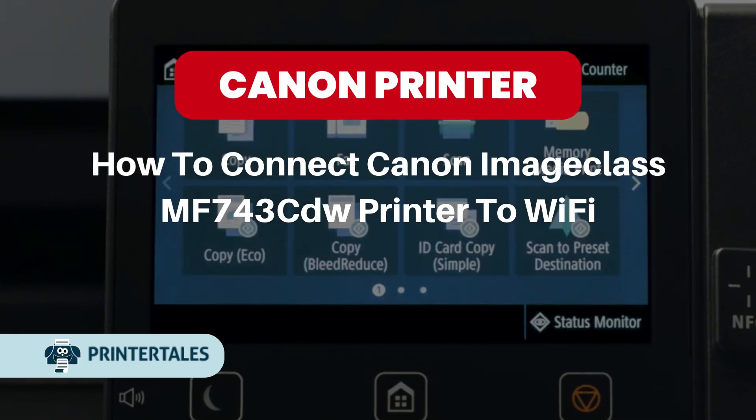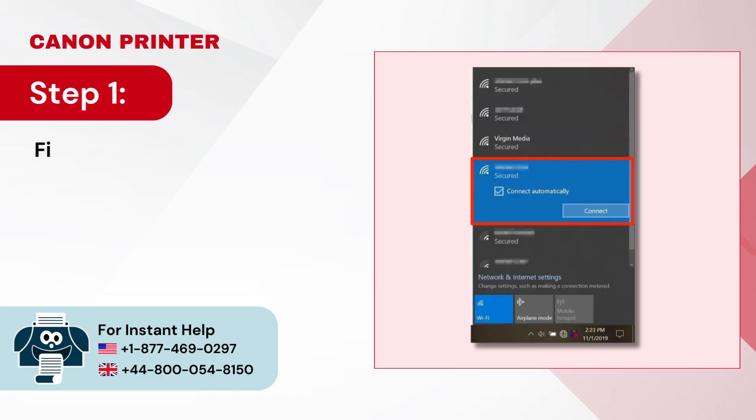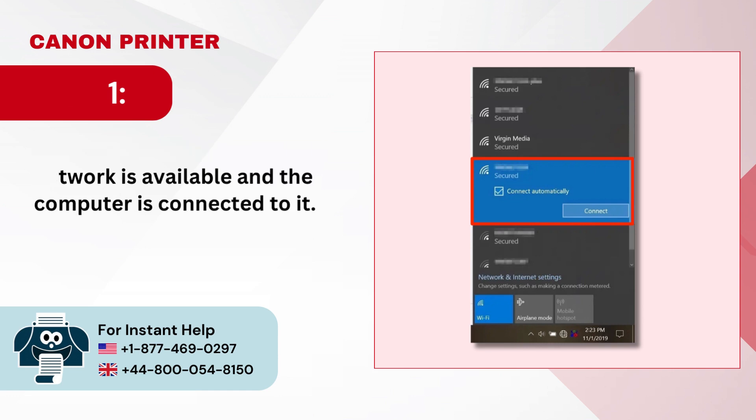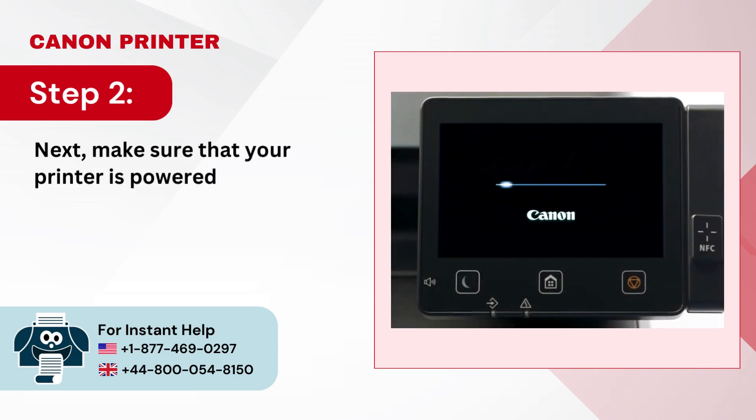How to connect Canon ImageCLASS MF743CDW Printer to Wi-Fi. Step 1: First, confirm that the wireless network is available and the computer is connected to it. Step 2: Next, make sure that your printer is powered on.